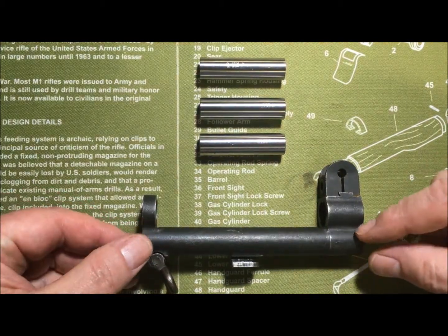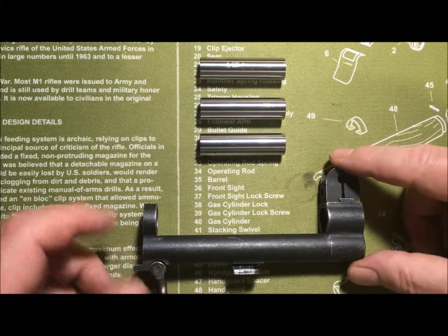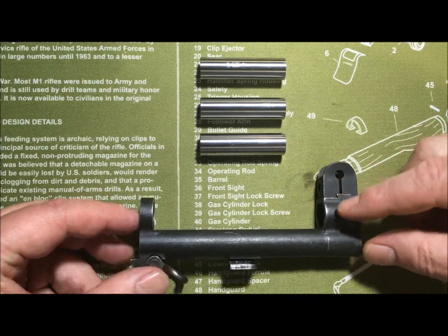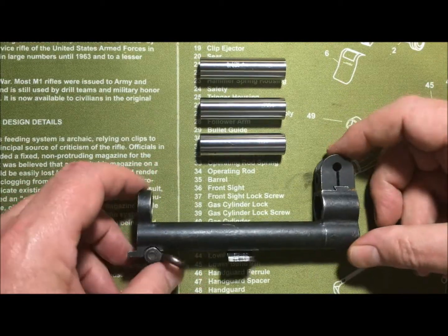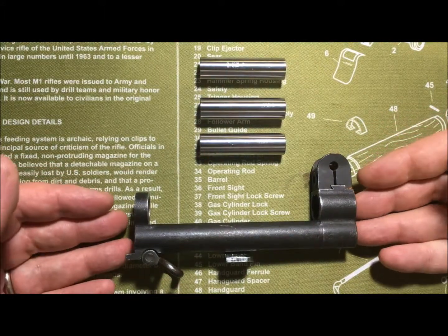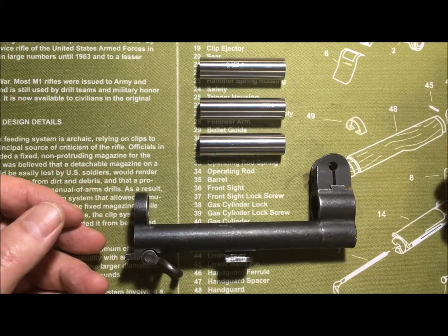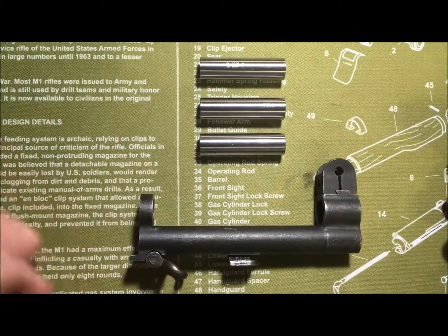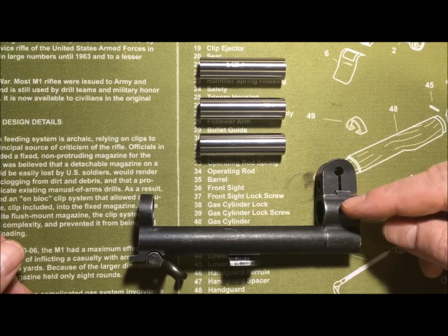What we have here is a gas cylinder. This one has the front sight assembly and a stacking swivel installed — you don't always find them like that. This is a non-cut base, an original GI part. You can find these at gun shows, online, or on eBay, but you generally don't find anyone telling you what your cylinder gauges at, so it's important that the cylinder is within military specifications.